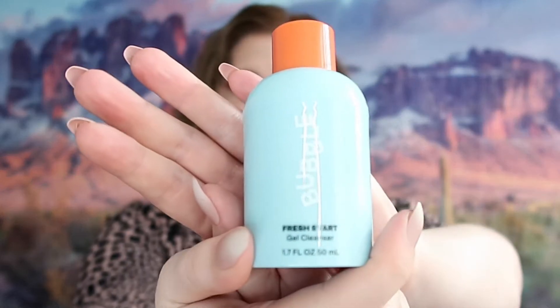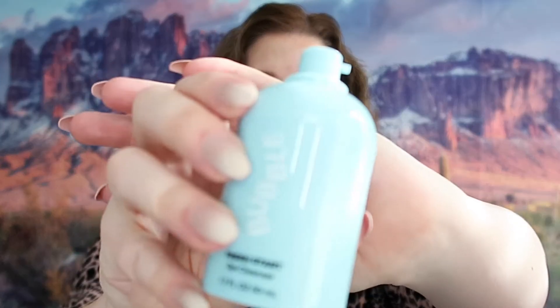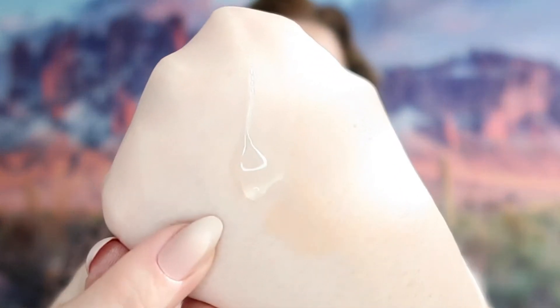So this is the Bubble Fresh Start cleanser — that is what it looks like. I definitely want to see what this smells like, so I am opening it. It is a little pump, which I was not expecting. I'm going to put some out so I can see what kind of texture it is and of course what it smells like. So it is a clear gel. It actually doesn't really have a scent, which is actually a really good sign if you have sensitive skin. Scents usually can really irritate your skin, especially if it's sensitive, so I'm really pleased with that.